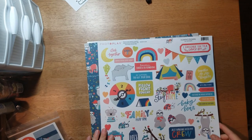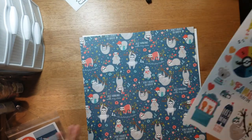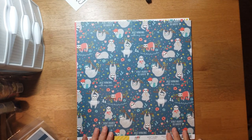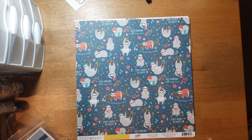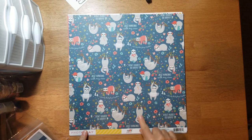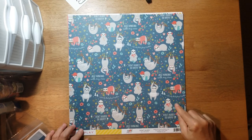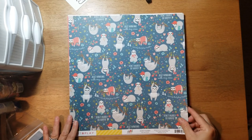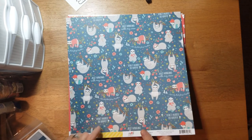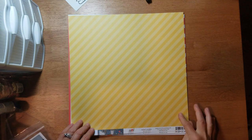The next one is by Photo Play and it is called 'Don't Hurry' — it's a stay-at-home line. I'm glad I got this because I really didn't order any of the stay-at-home lines that have been coming out. This one is called 'Don't Hurry' and you've got these cute little sloths with sayings like 'Just hanging with my crew,' 'A family that plays together,' and 'Don't hurry be happy' — that would be a cute title for a page. On the B-side you get this yellow diagonal stripe.